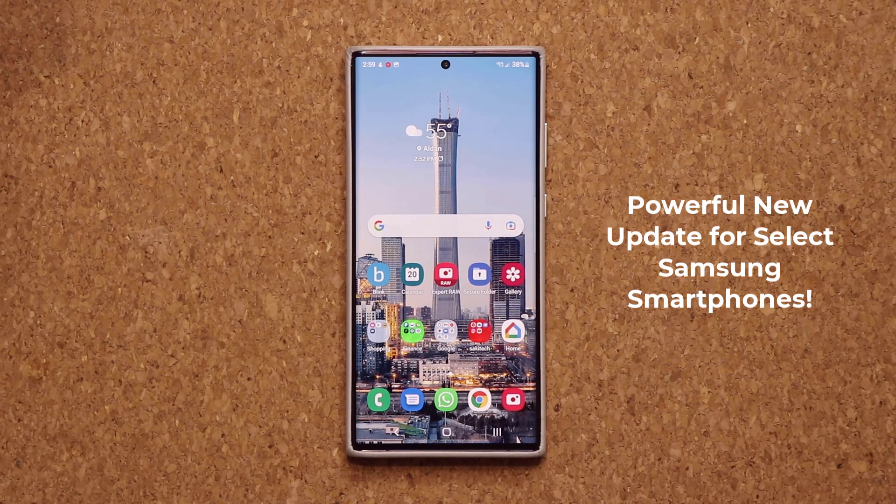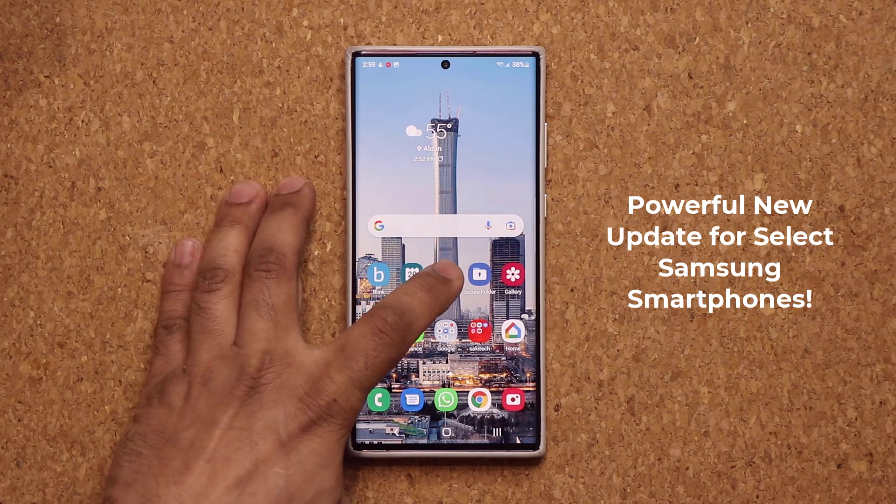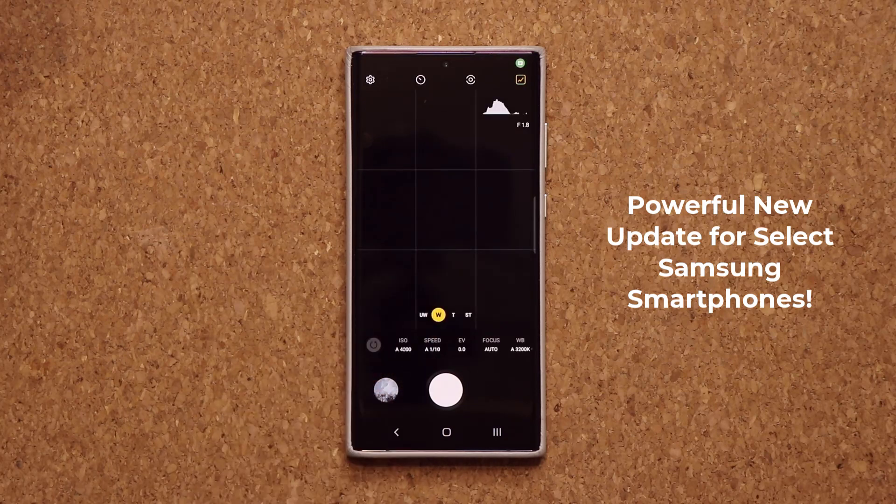This new update pertains to an application that was just recently exclusive to the Samsung Galaxy S22 Ultra. It is known as the Expert Raw application, which is going to be right here.